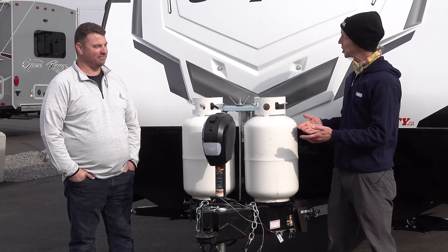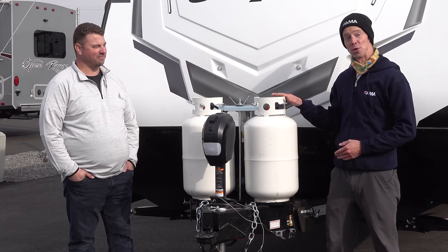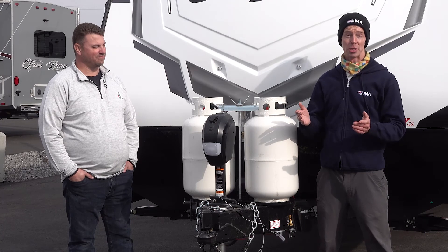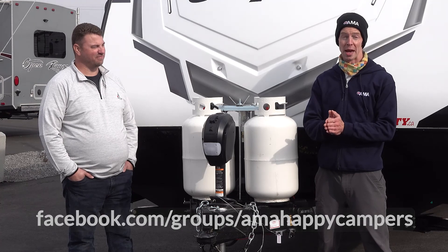Thank you, Steve, for sharing that really important information. Safety for our AMA Happy Campers community is always our number one consideration. If you're going to be doing any work on your propane system or refilling your tanks, please connect with your local RV professionals — you can find some listed at amarewards.ca or by asking our fellow community members. Thank you again, Steve, and thank you for tuning in. Make sure you join our AMA Happy Campers group for future videos or subscribe to our YouTube channel.